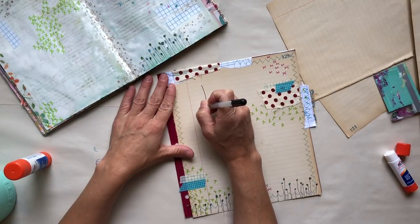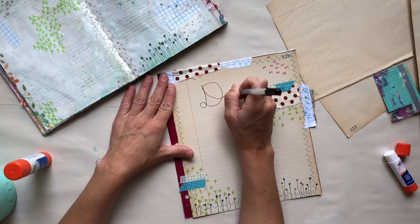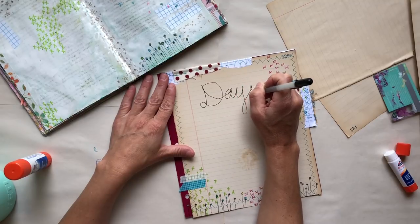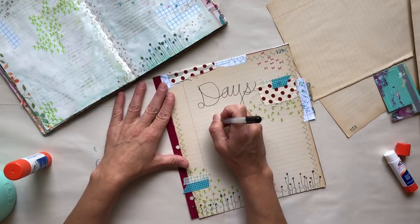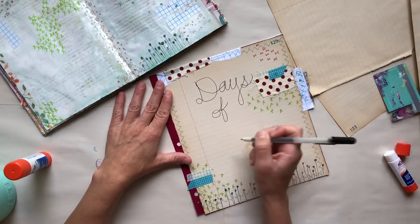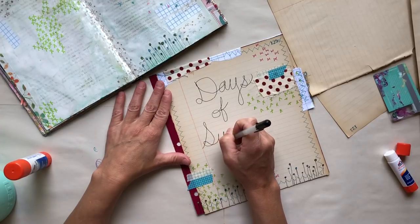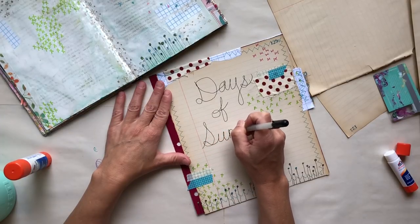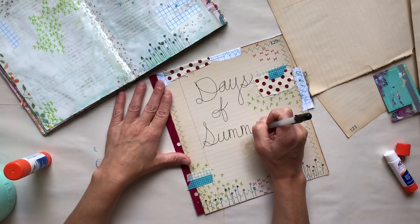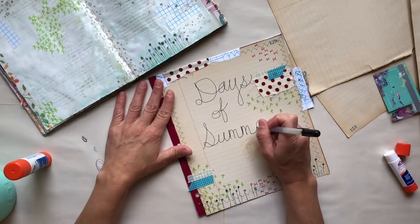Typically I don't do a lot of exciting stuff during the summer because it's just kind of my chill time and that's what I like to do. But this summer we are actually going to take a trip, so I know there are going to be some pages dedicated in this journal to that. On a normal summer I probably wouldn't make a separate journal just because I know I don't do a whole lot of stuff. But this summer I'm going to go ahead and do it, so I'm just going to title this Days of Summer.